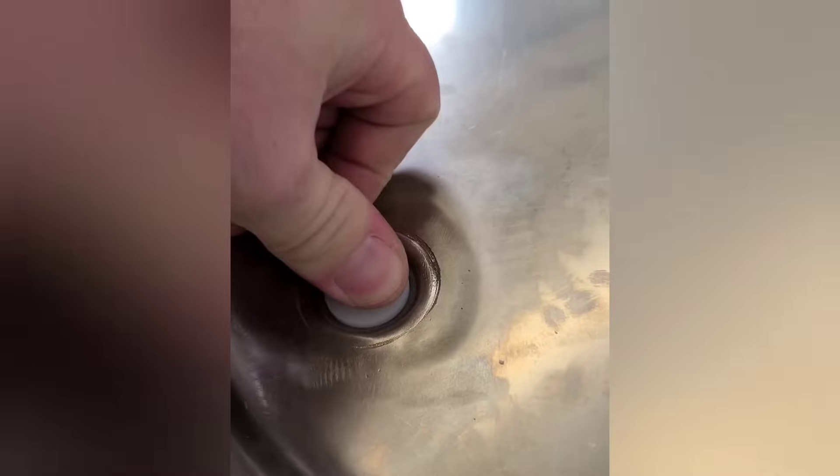You might be familiar with the hole saw inside a hole saw trick, but check out this little plug that was perfect for what we were working on.